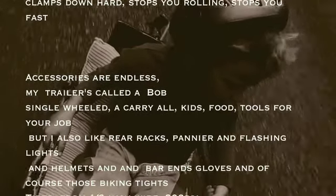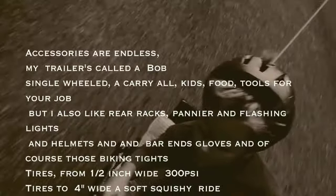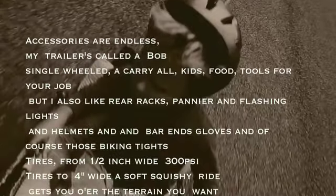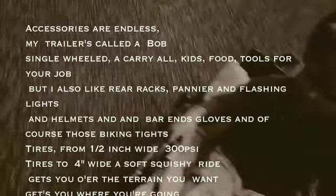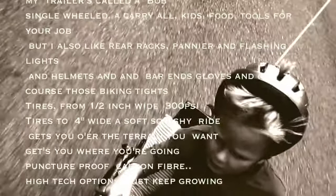Accessories are endless. My trailer's called a bob — single wheel, a carryall. Kids, food, tools for your job. But I also like the rear racks, panniers and flashing lights. And helmets and bar end gloves and of course those biking tights.